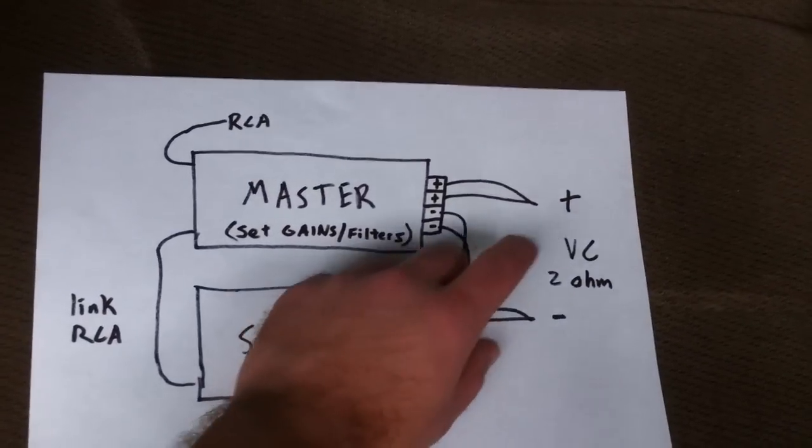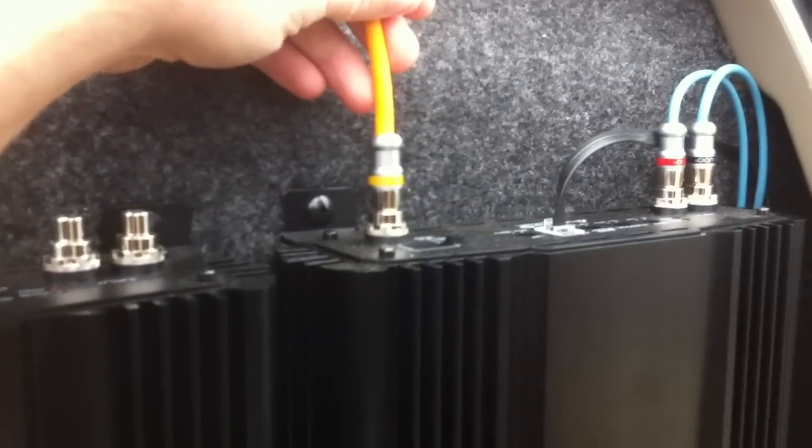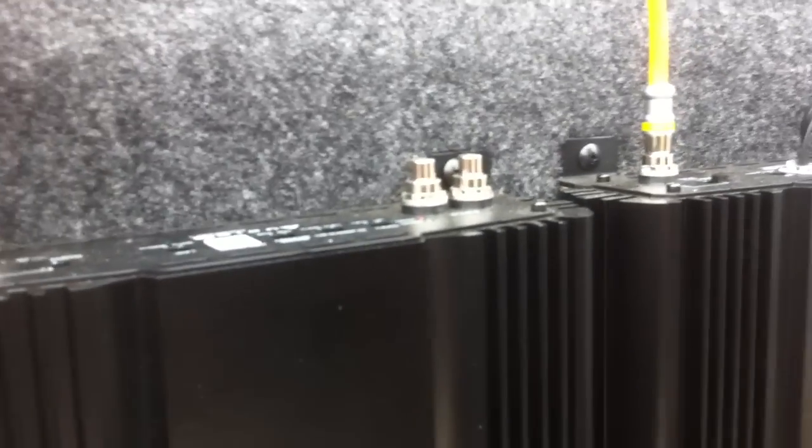Most amplifiers in a strap configuration will be stable at two ohms. On the AQ amplifiers, here is how I have them in this configuration. The one on the left is the slave, the one on the right is the master. You can see the input RCAs here. Your remote gain knob is connected into the master — it will not function on the slave. Nothing on the slave's board is functional when it is in the slave setting. The link RCA goes from the master over to the slave; I used a JL Audio video cable here, but you can use any cable you want.